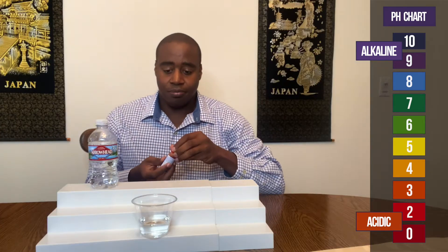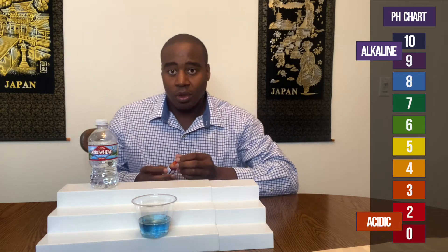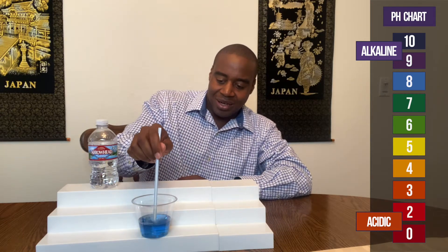And let's see what color we get. As you see, the water is showing up at about an 8 on the pH scale, and I want to make sure that it stays at 8.